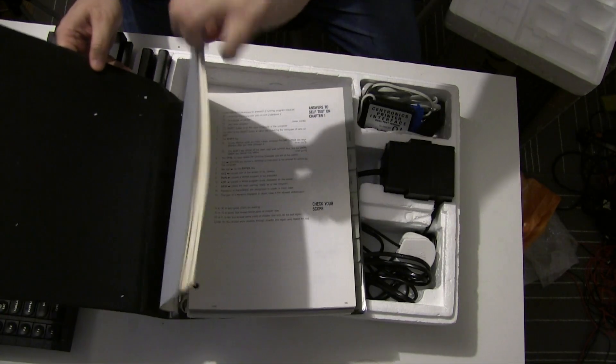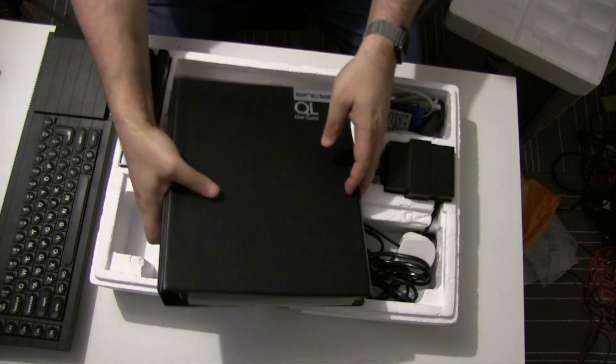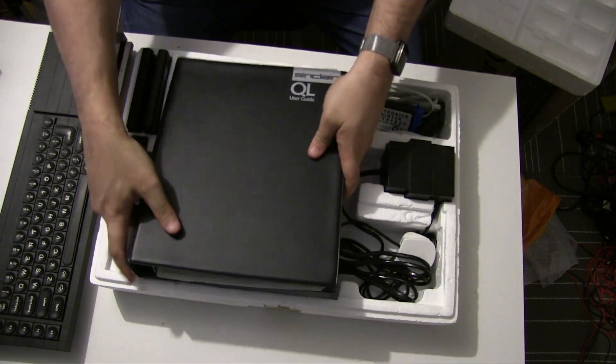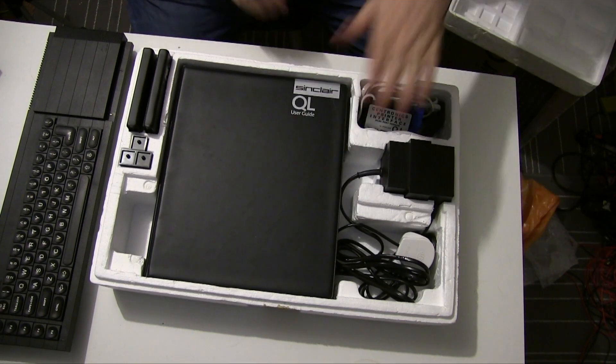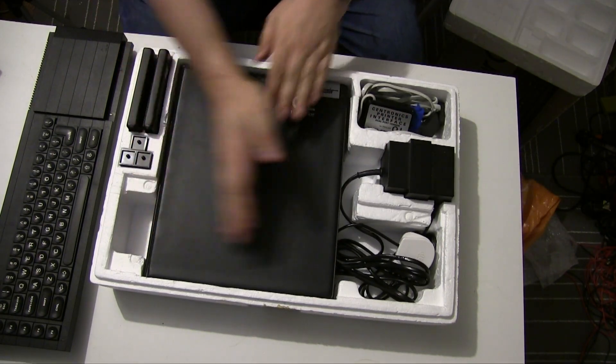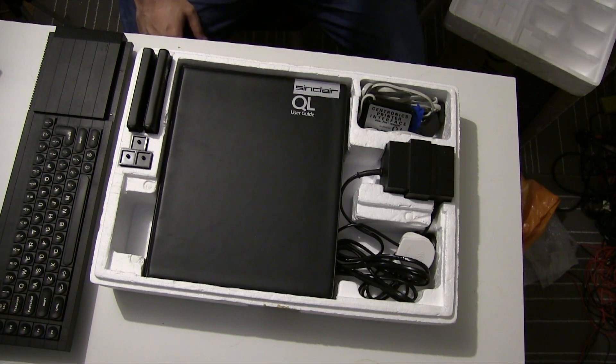I do love these huge manuals — this is how manuals used to be back in the old days. I just noticed the polystyrene slopes down to make this level — it's a wonderful design of packaging.